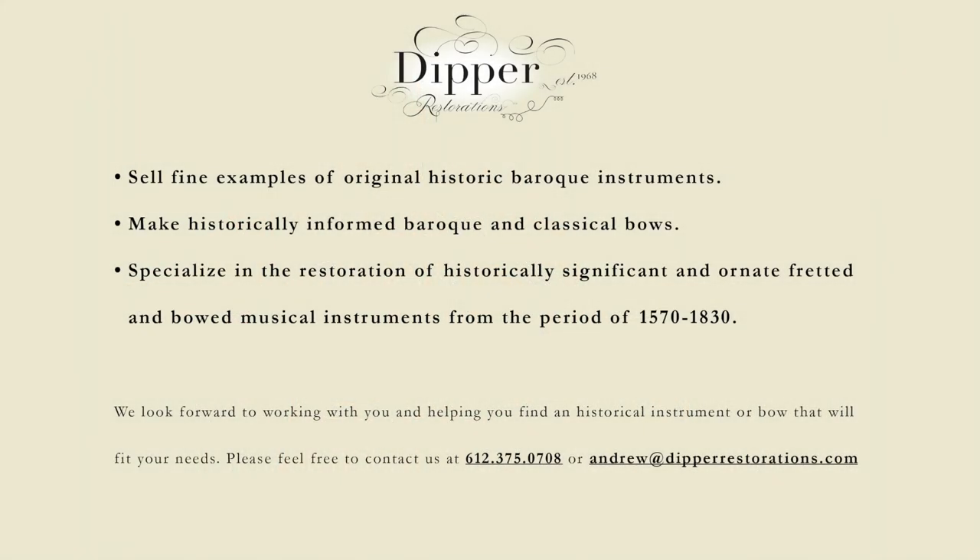I sell fine examples of original historic Baroque instruments. I make historically informed Baroque and classical bows. I specialize in the restoration of historically significant and ornate fretted and bowed musical instruments from the periods between 1570 and 1830.